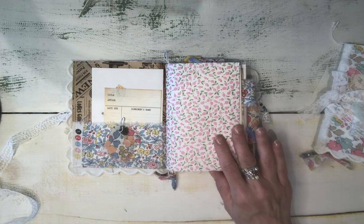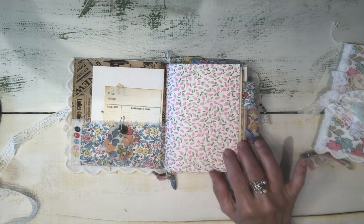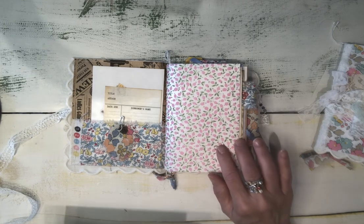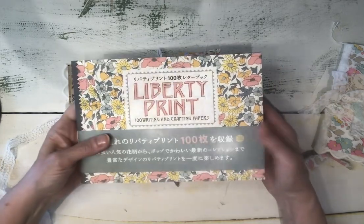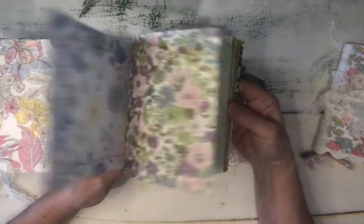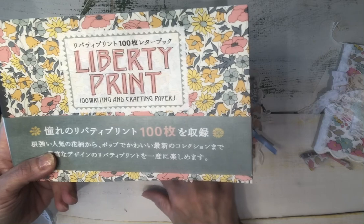Another thing that makes these journals unique is that I did not use any digitals — they are all made with papers from my own stash. Since Liberty of London prints are not something you can purchase digitals of, I purchased a book of 100 writing and crafting papers with Liberty of London prints, which also tells some of the history of Liberty of London. I ordered the book, hoarded it for a little bit not wanting to use them, and then thought I need to create some journals and share this beautiful paper.